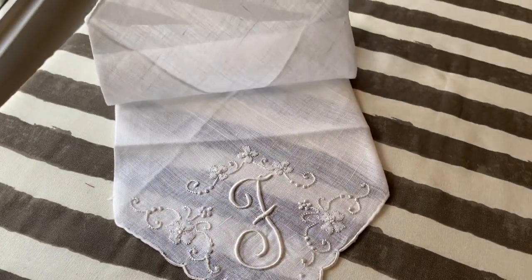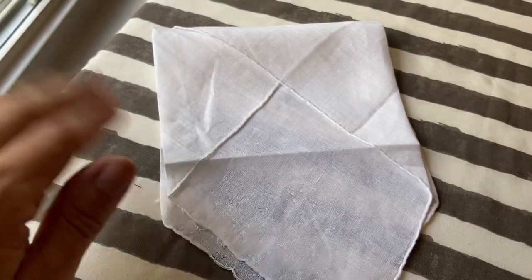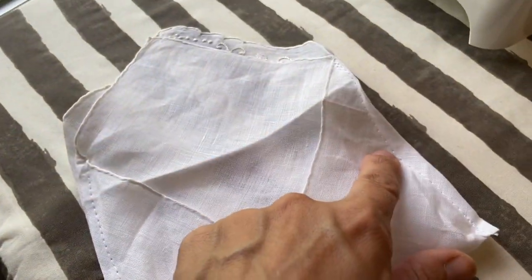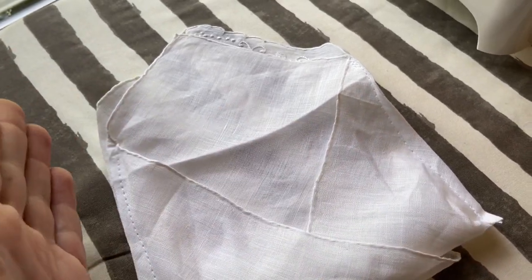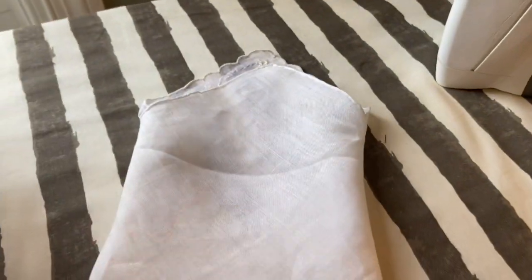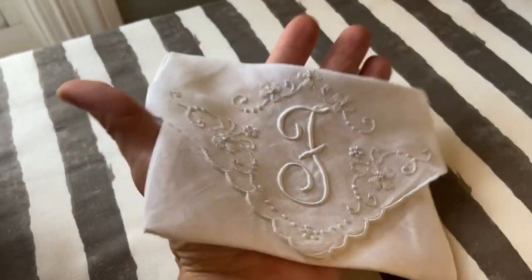I have flipped it inside out so the right sides are together, and with my sewing machine I'm going to sew up the edges so when I open it, hopefully it looks nice and neat — two quick seams up the side. I am not a professional seamstress. I flipped that inside out, and now I'm going to give that an iron to flatten it. Then I'm going to stuff this with some lavender, put a button on it, and call it finished.